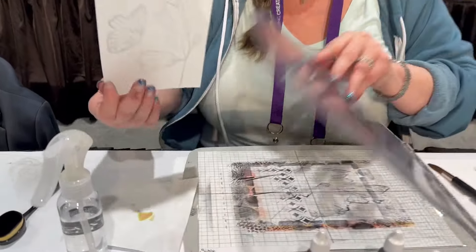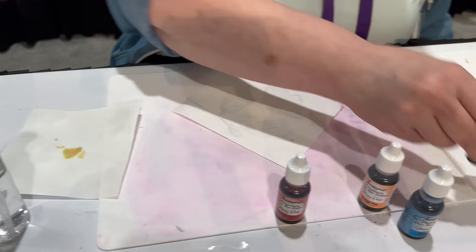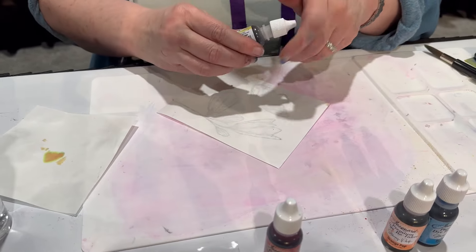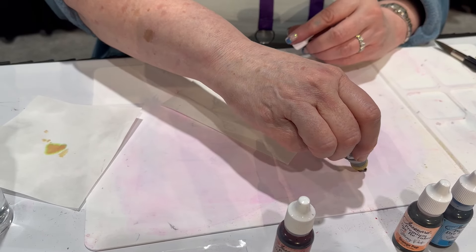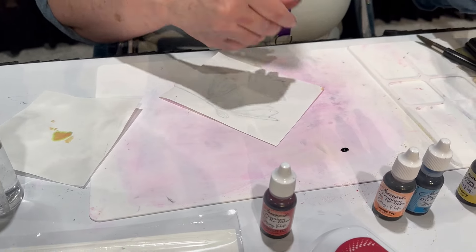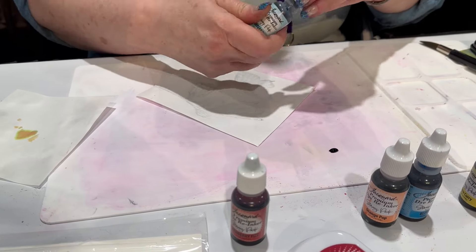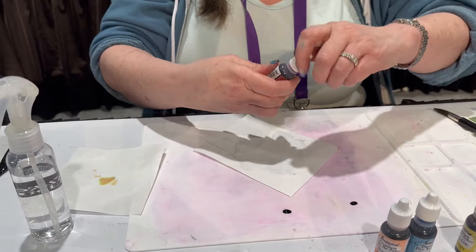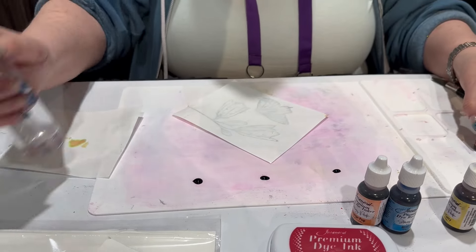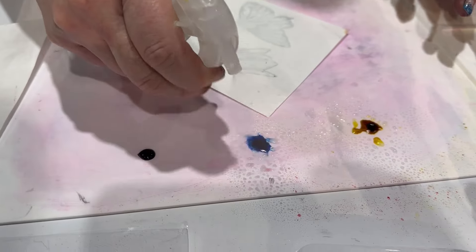Perfect, now let's make the magic happen. Working with my reinkers, I'm going to just take a little bit of color. I've turned my image upside down and I'm going to drop a little bit of a few colors — it doesn't take much. I love that color — that's my yellow curry and my caribbean blue, and maybe my cranberry fizz.